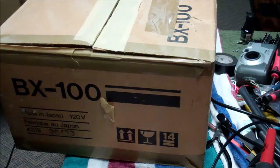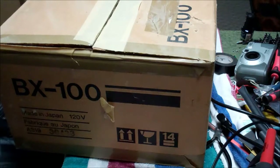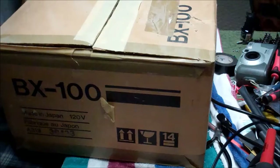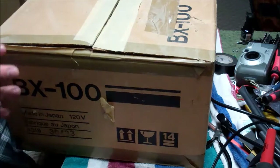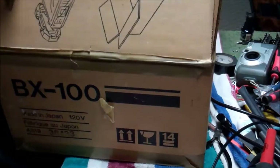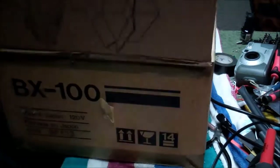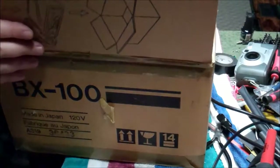Good evening everyone. Today we have a Nakamichi BX100 cassette deck that has been brought in to be fixed. That's about all I know — we didn't really discuss what it does or doesn't do, but it actually has the original box. So let's take it out of the original box and have a look.